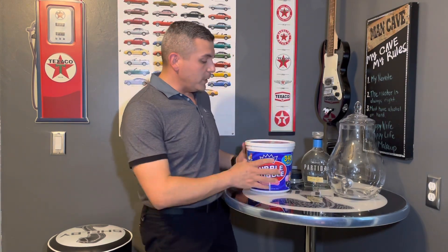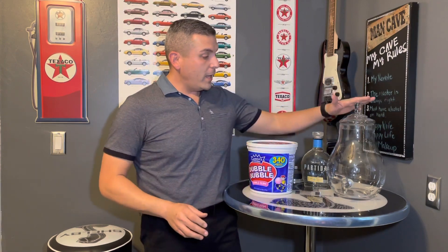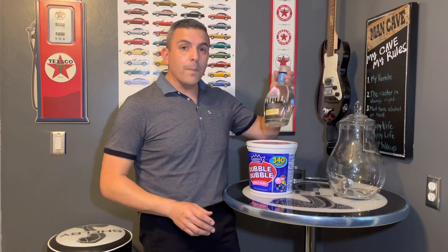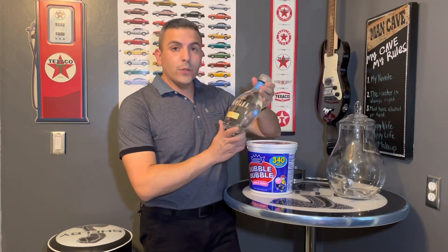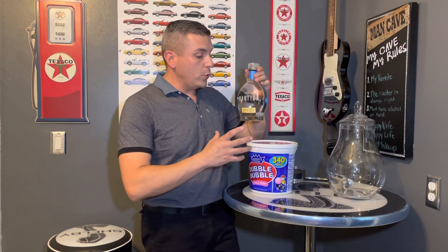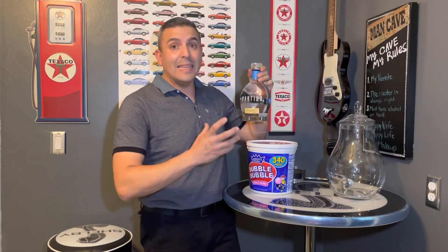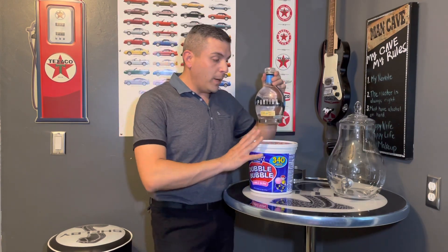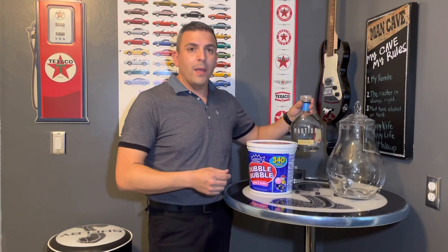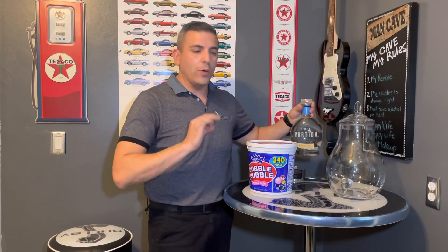For that we are going to use some Double Bubble. We have a nice canteen here and of course our tequila. We are using a Blanco tequila because it's going to take the flavoring and the smell from the Double Bubble, and it'll be a tequila that smells like bubblegum and has a little bit of a taste of bubblegum.